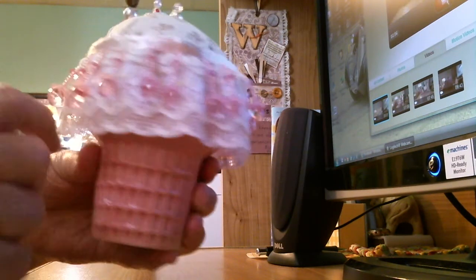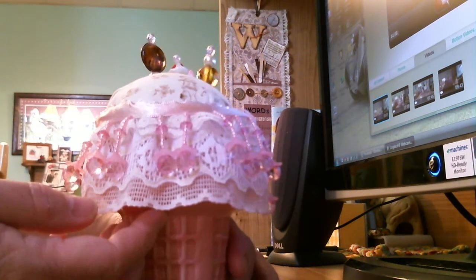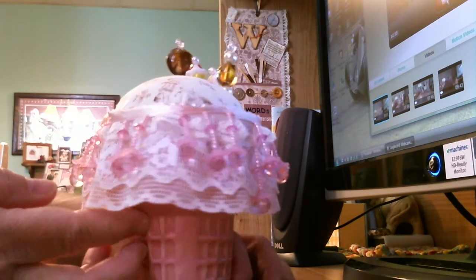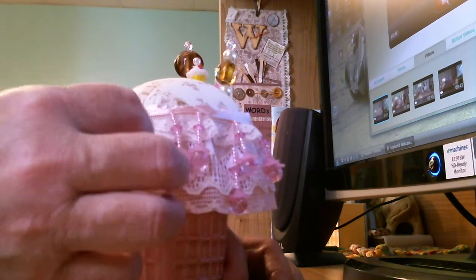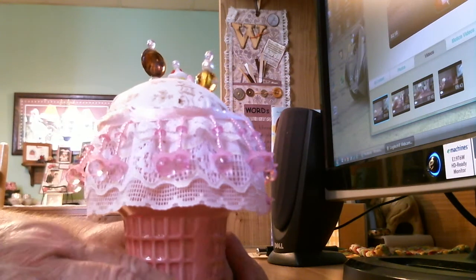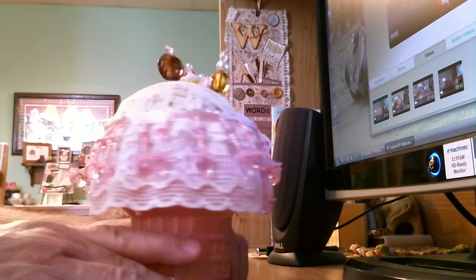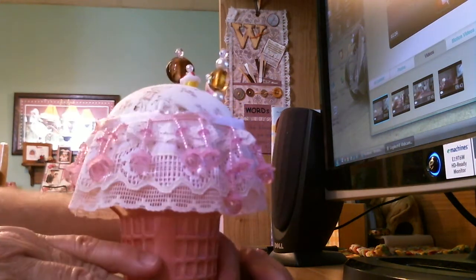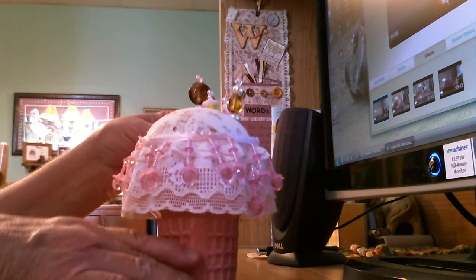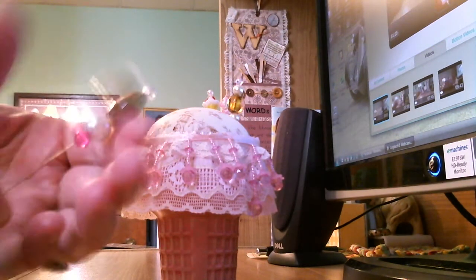I thought it was kind of cute to do. I love ice cream cones — sometimes I like sundaes, but there's nothing like a good old-fashioned ice cream cone. Of course it still needs some stick pins, after all it's a pin cushion, so let me show you the pins I made for it.